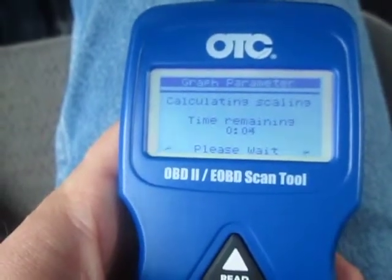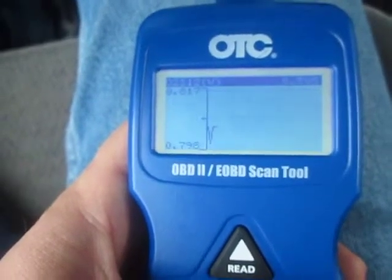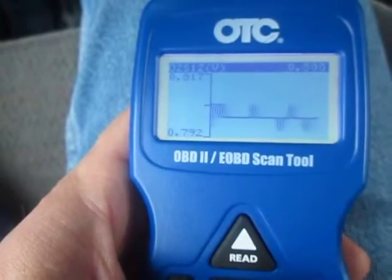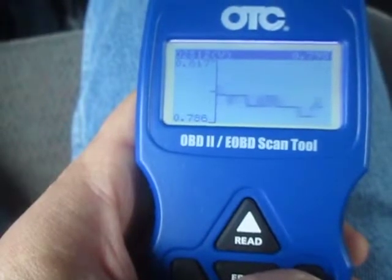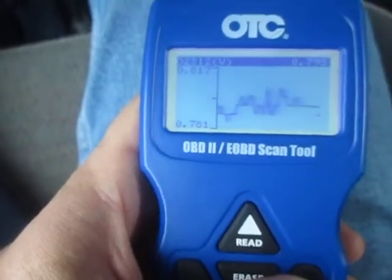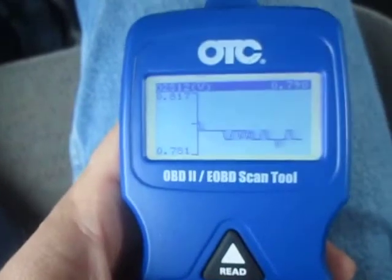This is what bothers me. Bank one sensor two doesn't oscillate. It stays around 0.7 to 0.8 volts — 0.792, 0.81. It stays there; it depends on the RPM, it can go up and down, but it doesn't oscillate. This is my second oxygen sensor, it's a Delphi brand, and it shows almost identical readings to the AC Delco.